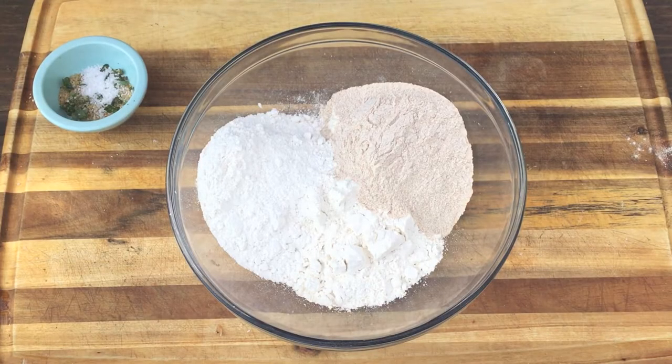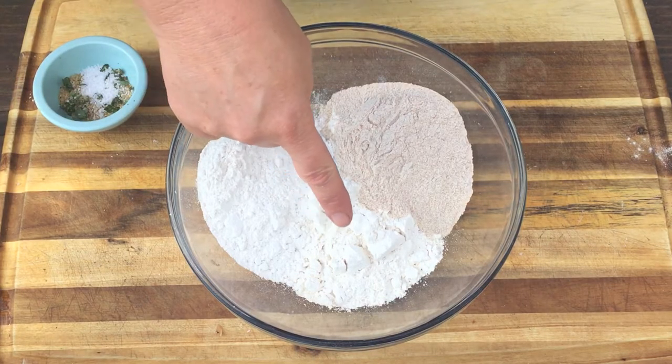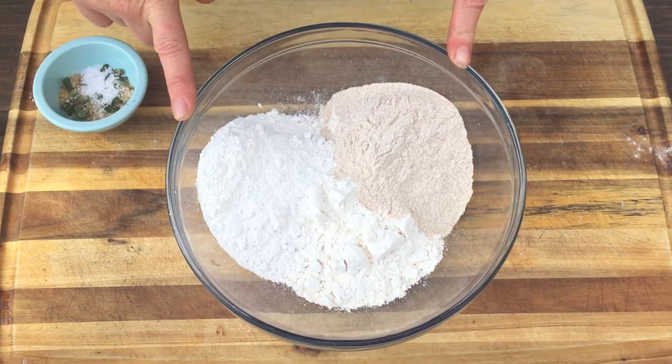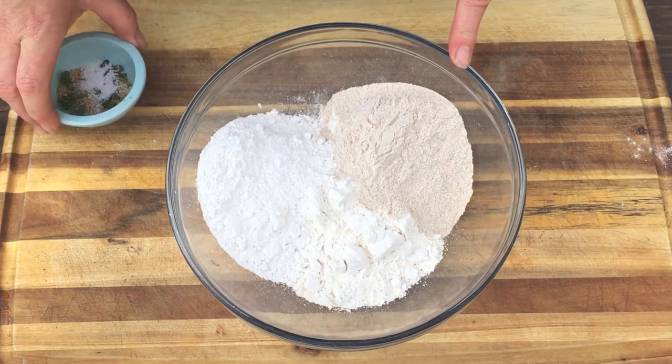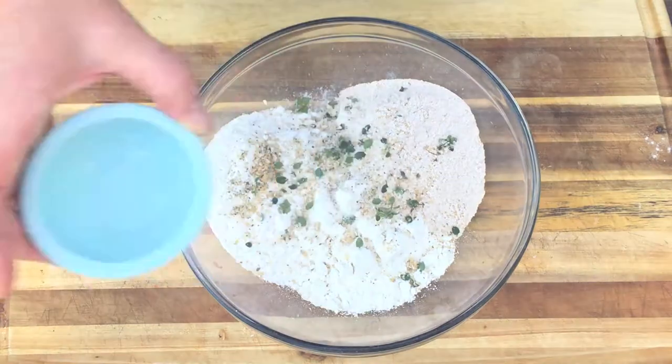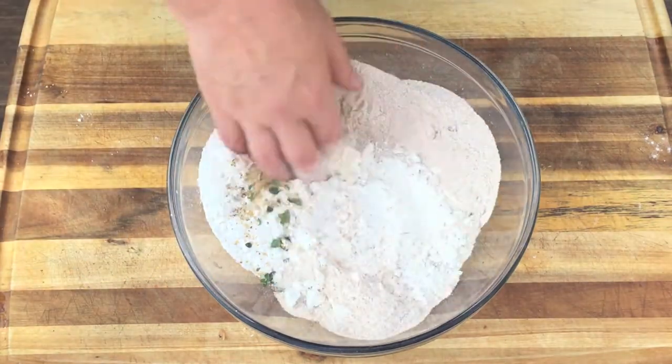Now it's time to make our dough. We're going to use three flours: all-purpose flour, self-rising flour, and whole wheat flour. In this little bowl I have a mixture of kosher salt, some sugar, some black pepper, and a little thyme — because I'm kind of fancy.